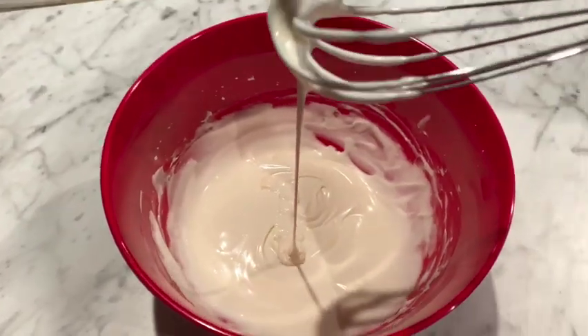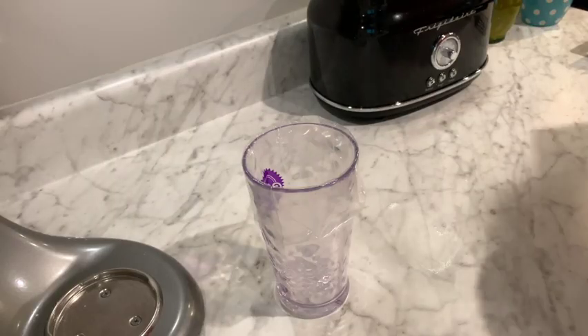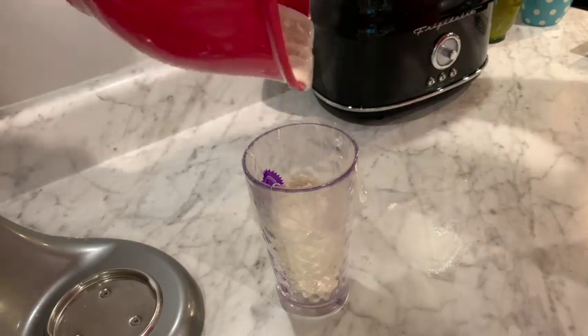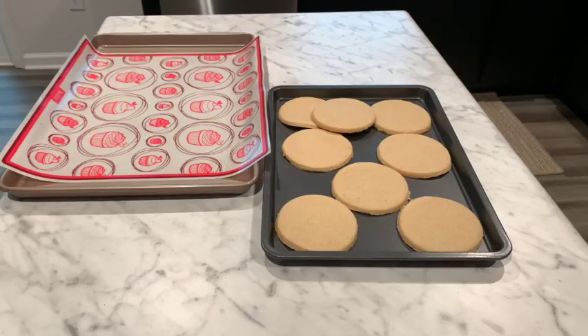And this is the consistency that I ended up being happy with. To transfer the glaze into the piping bag, I recommend taking your piping bag and pushing it into a cup — it makes it a lot easier and a lot more mess-free to go ahead and transfer that.